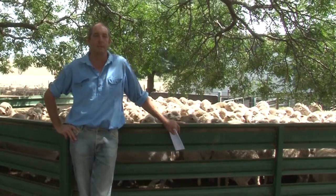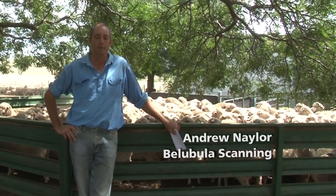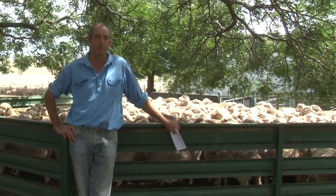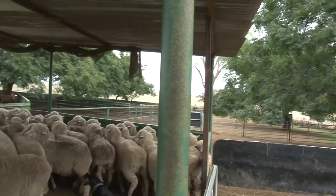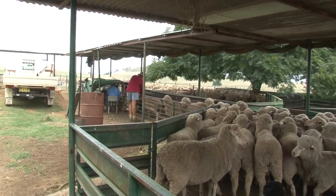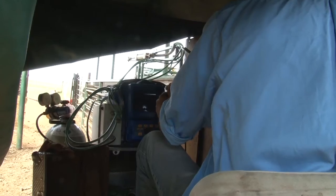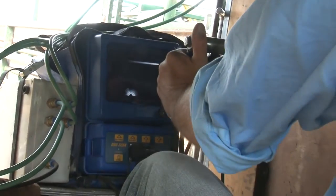My name is Andrew Naylor. I run a scanning business in the Central West, and here today we are scanning about 2,000 merino ewes along with Dorsets. We've had some previous experience with today and we've probably got about four main points that we need to organise as scanners with growers.